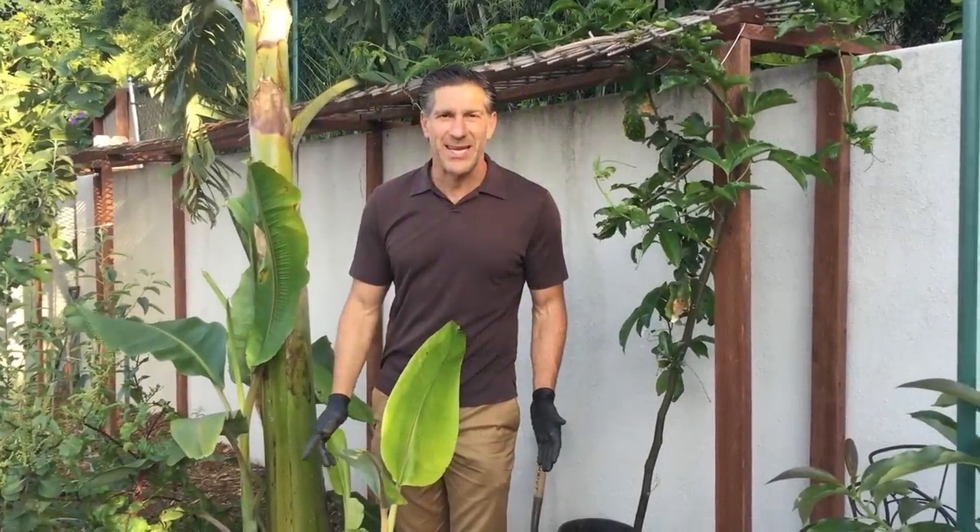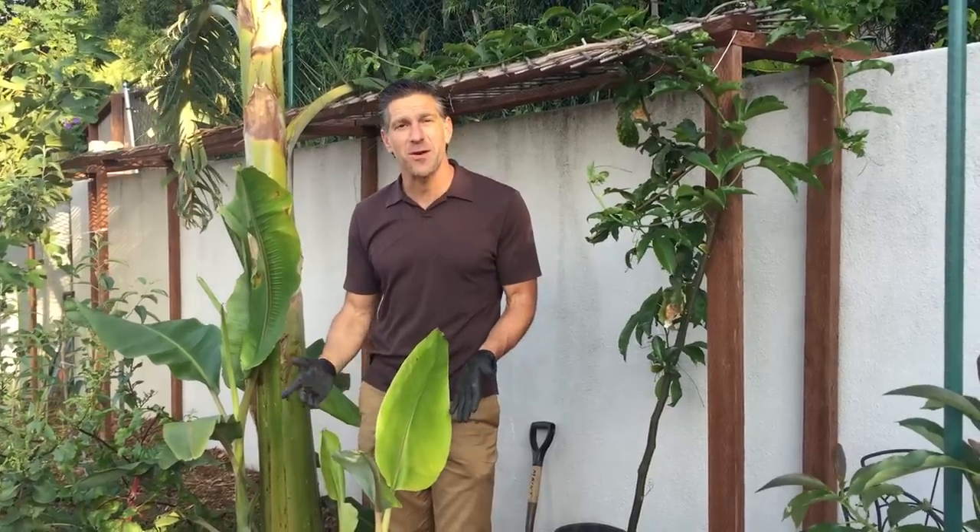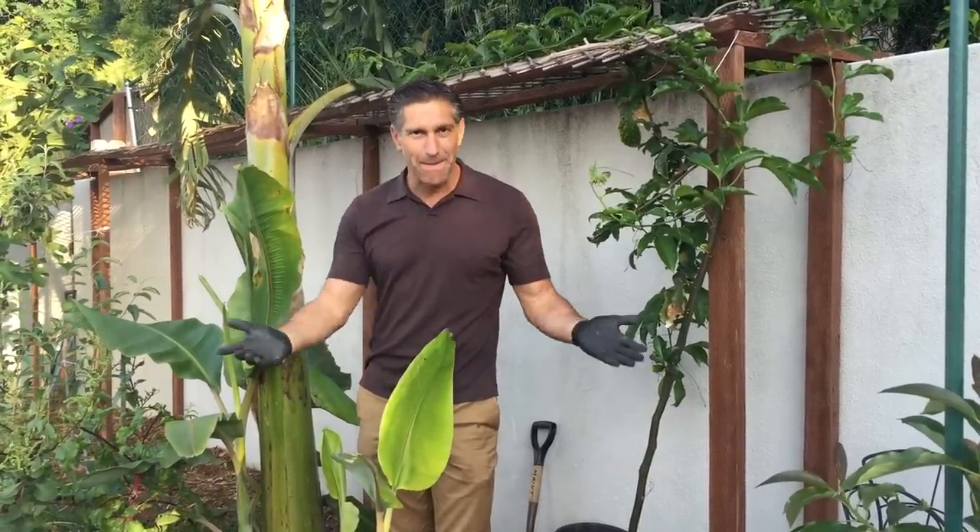Hi, I'm Charles Malky, Biologist and Plant Expert with Ivy Organics 3-in-1 Tree Guard Paint. Today we're going to be talking about bananas.